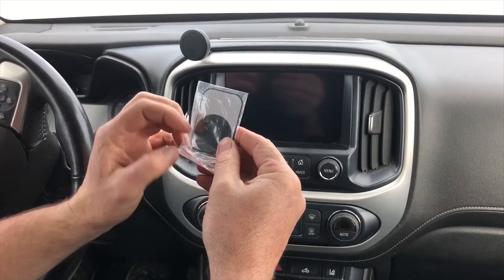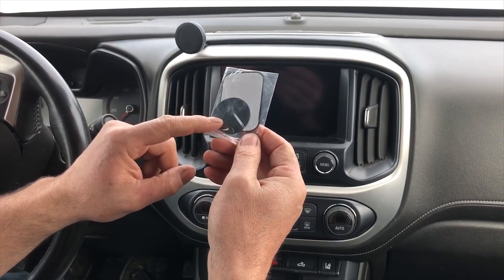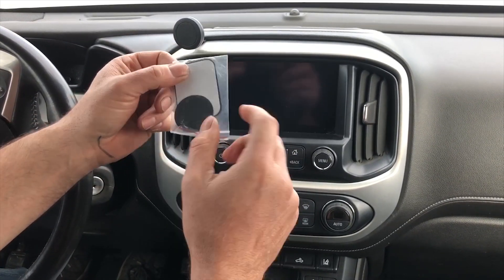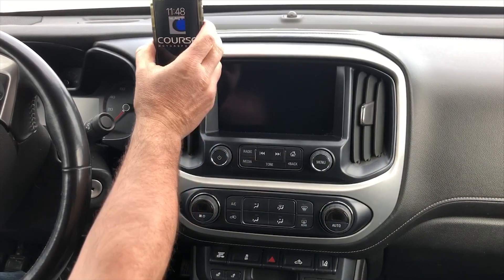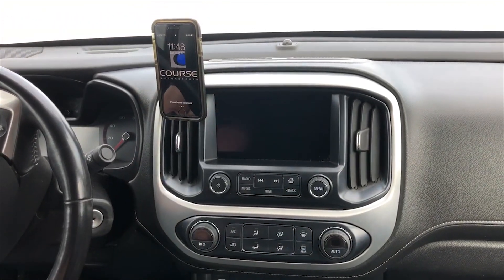The kit's also gonna come with a metal pad that goes on the back of your phone. It comes with a big pad and a small pad — I like to use the big one. As you can see, my phone's got one on it. Then you just simply attach your phone to the pad and you're done.